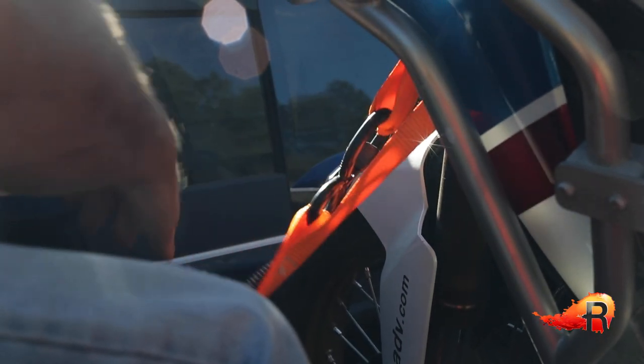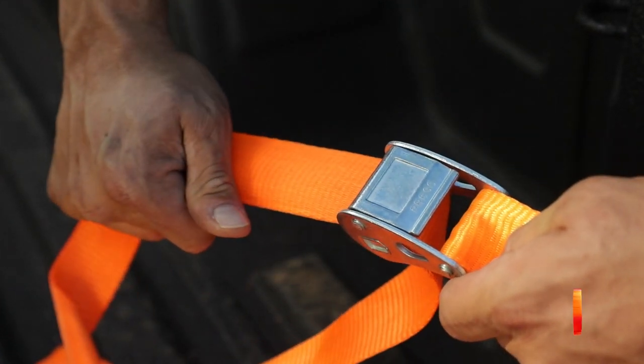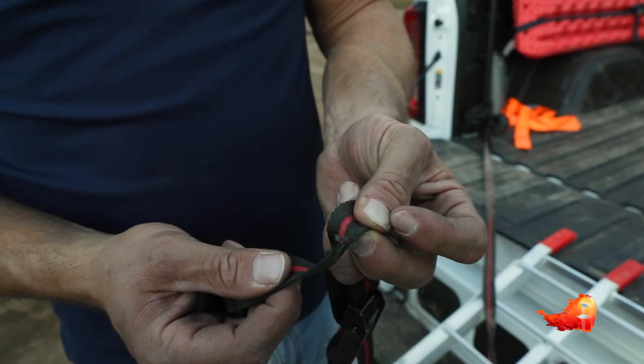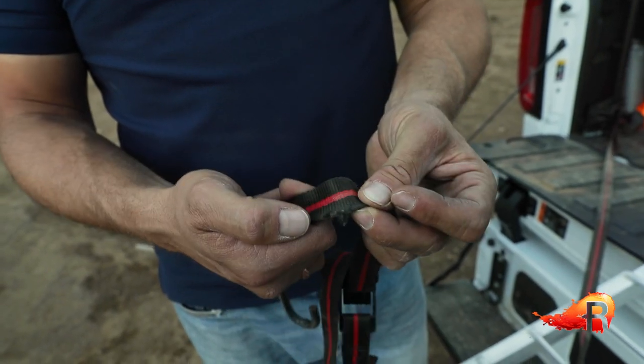Make sure to inspect your gear properly. You might have been using the same straps for a while, and as time goes on, tears develop — maybe they've sat in the sun too long and they're getting a little frail and dried out.